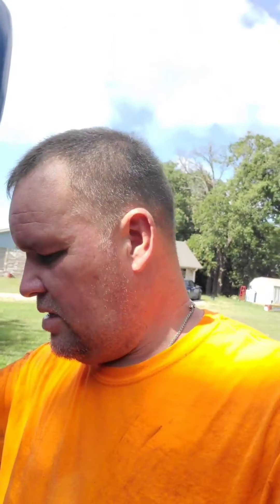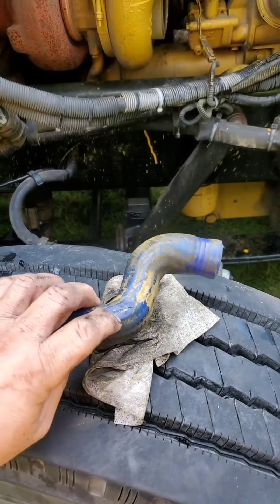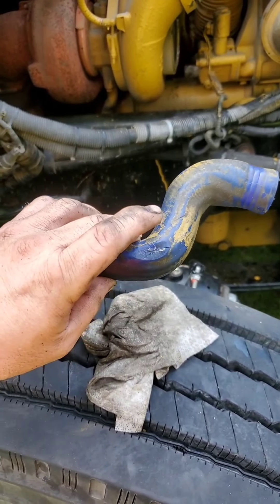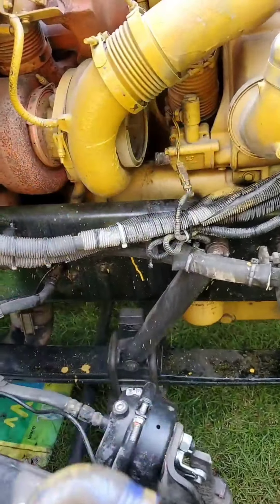Tuvimos que parar ayer. Buenos días, buenas tardes, buenas noches a la hora que estén viendo este canal. Ayer veníamos de Fletcher y el camión empezó a subir la temperatura. La causante de la situación fue esta manguita — el oil cooler del motor. Esto es lo que hace: enfría el aceite del motor.